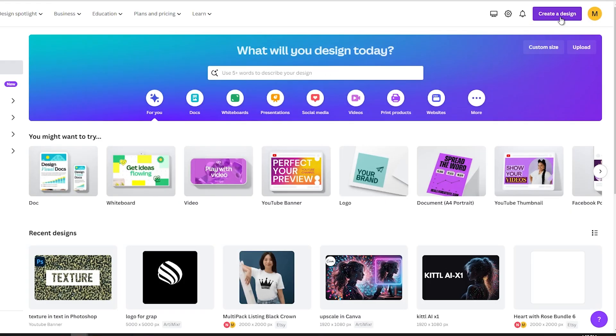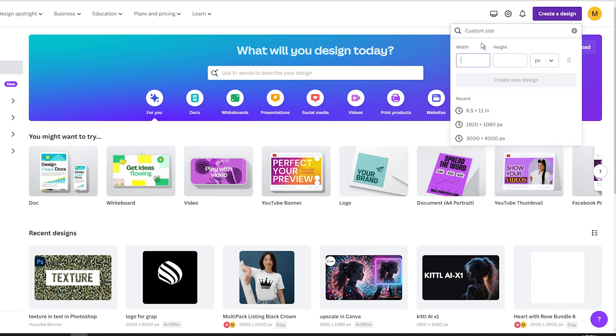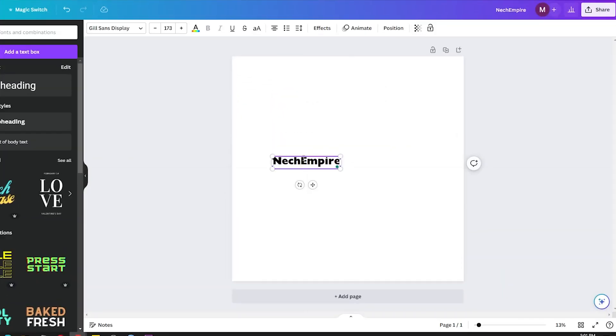Go to Canva and create a design and choose the Custom Dimensions option. Set the width and height to 5000 pixels square. This large size allows flexibility later.